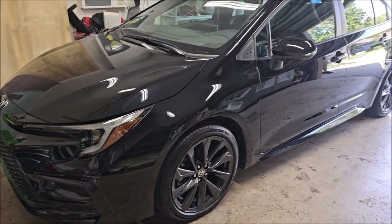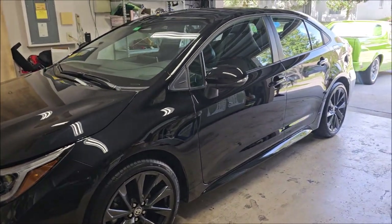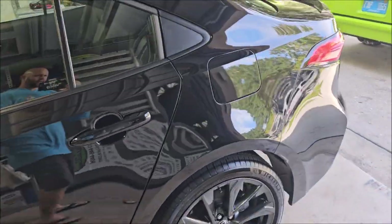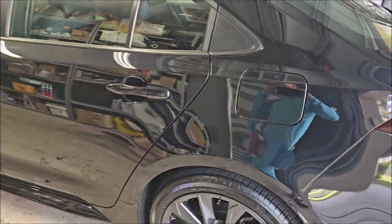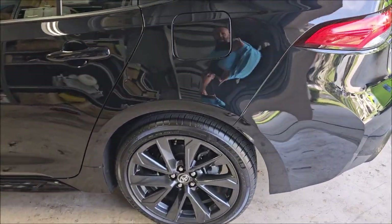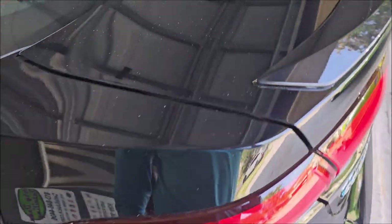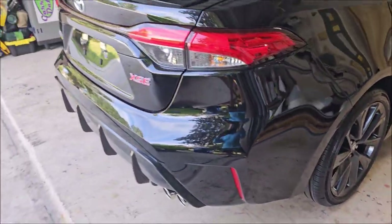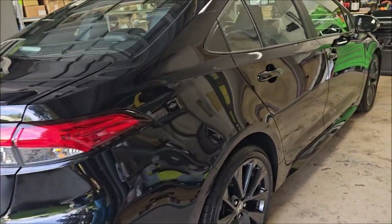Hey guys, it's Gary Dean, DetailJuice.com. I didn't shoot any video on this because this paint is just super soft — it had lots of swirls and scratches and all the things. There were some big scratches back here on the trunk lid. I was able to get most of them out, and as you can see, we got plenty of gloss. The thing looks awesome.